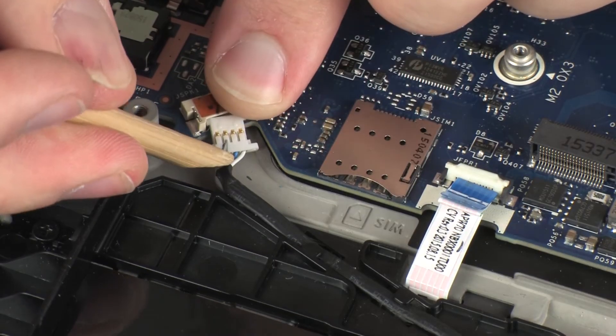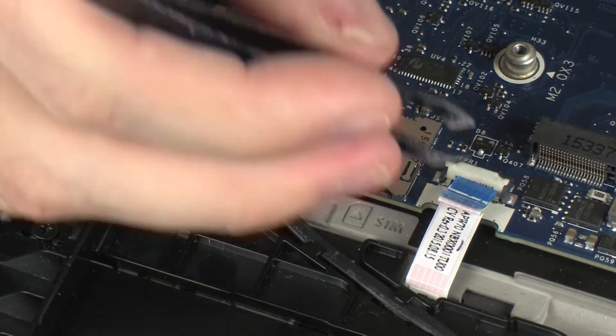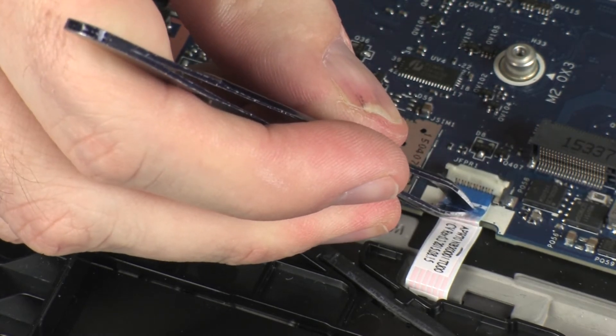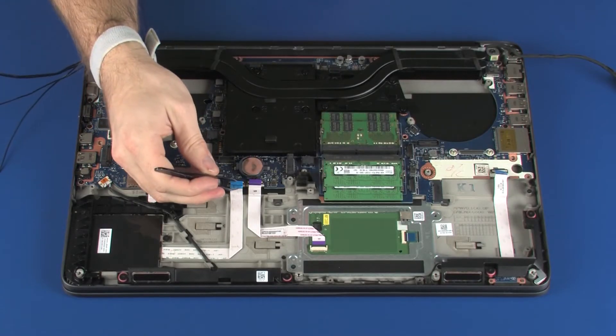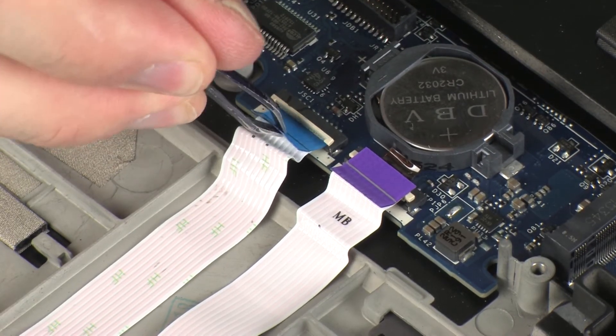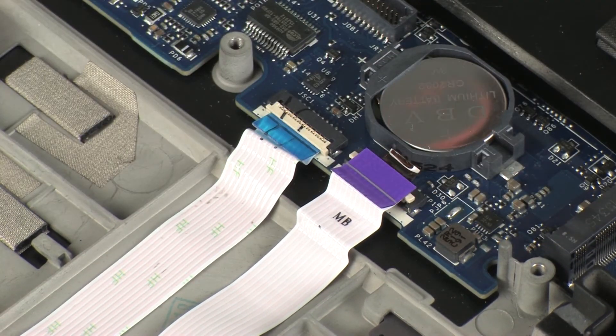Connect the speaker cable into its connector on the system board. Insert the fingerprint reader board ribbon cable into the fingerprint reader board ZIF connector on the system board and press the locking bar down to lock the cable into place. Insert the smart card reader board ribbon cable into the smart card reader ZIF connector on the system board and press the locking bar down to lock the cable into place.